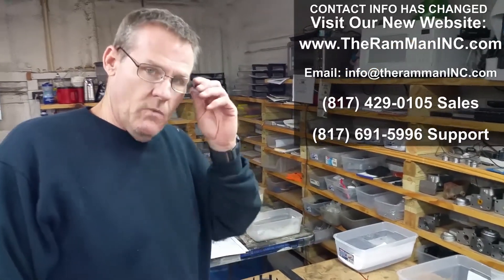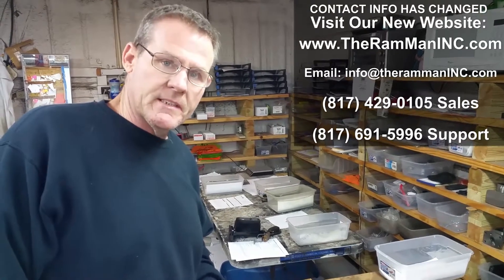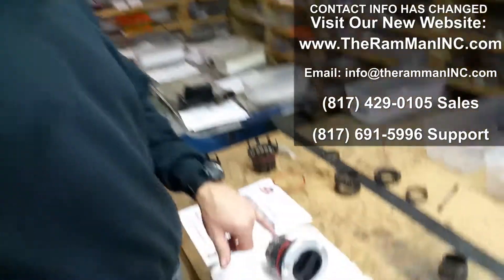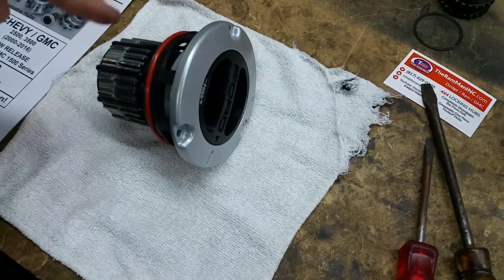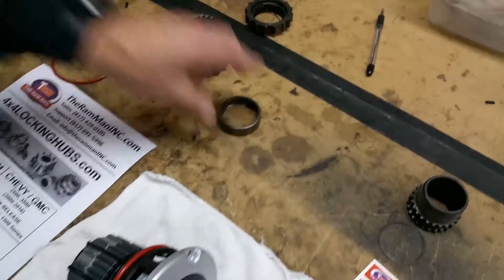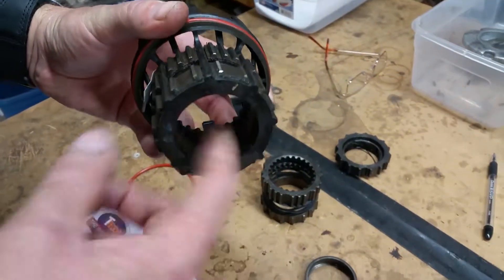Wayne here at the Ram Man. We're going to go through a little process — we're going to disassemble these worn hubs. These worn hubs are made for Fords and are used with the big bearing systems. They've got a cage needle bearing down in the bottom right here, and that's what takes all the load.